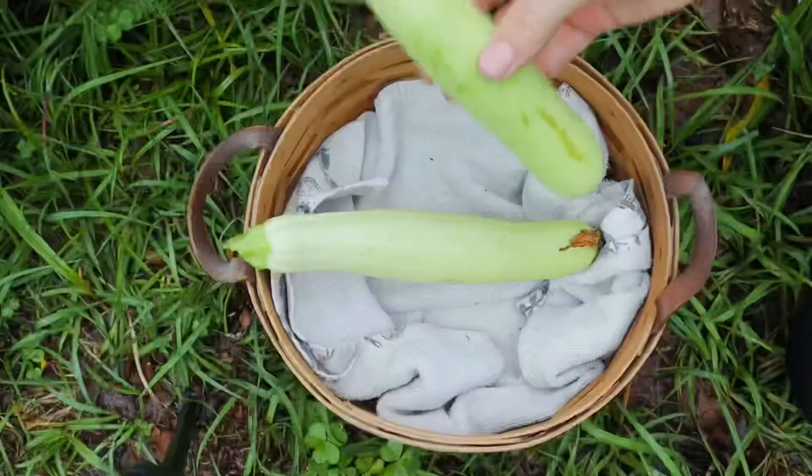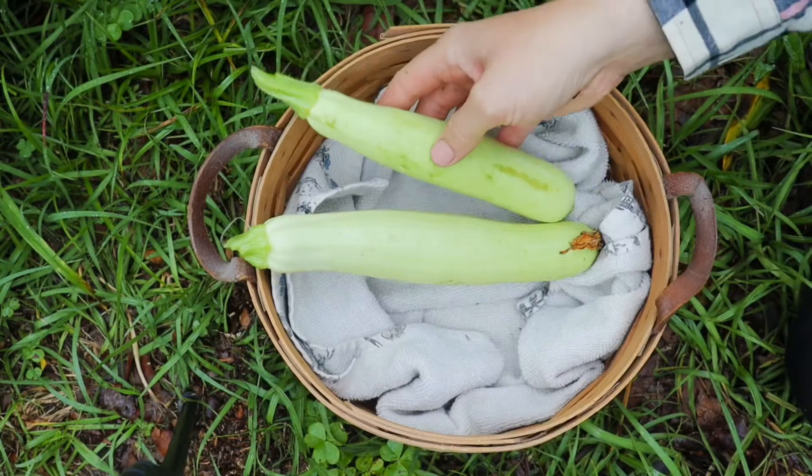I hope that this video about zucchini plants and growing them helped you. If you enjoyed it, please be sure to give it a like and also hit that subscribe button down below. Thanks for watching.